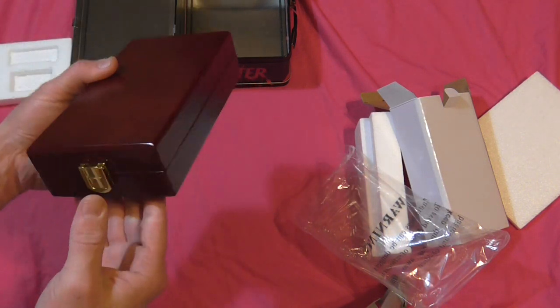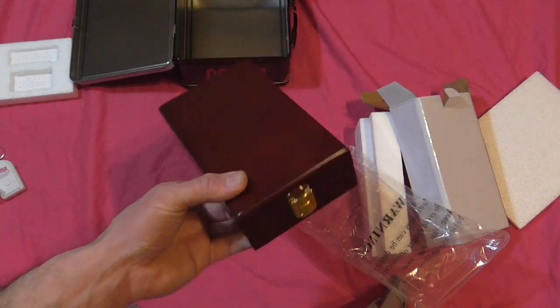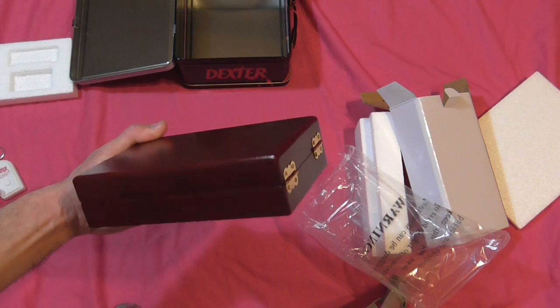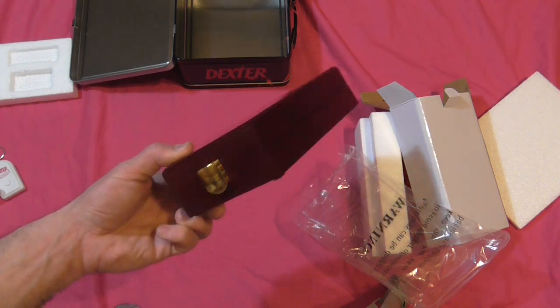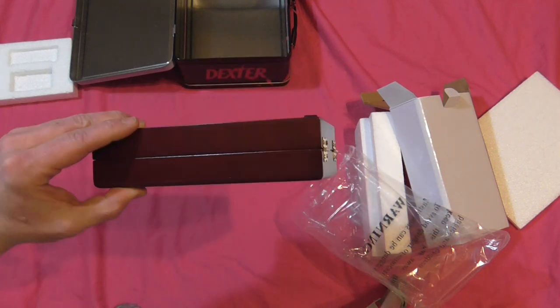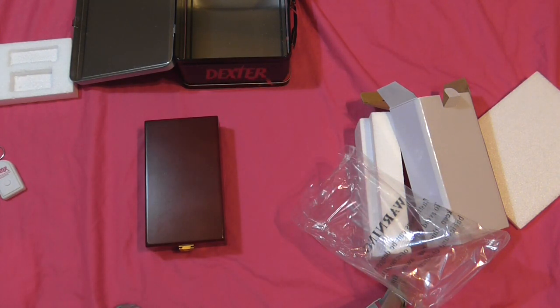I love this wooden box — that is way cool, man. I don't know if I'm going to keep this out. It would be really nice if it said Dexter on it somewhere, but for the realism factor, the real box didn't say anything like that. So that is very nice, man — I love this wooden box. Very cool set.